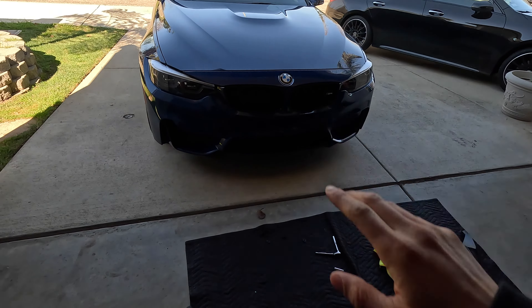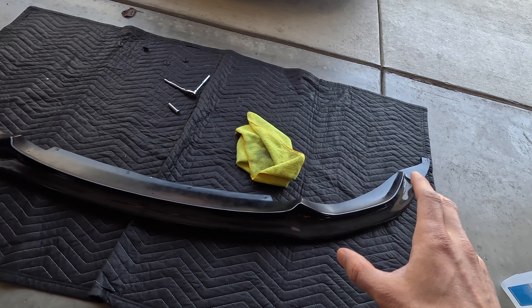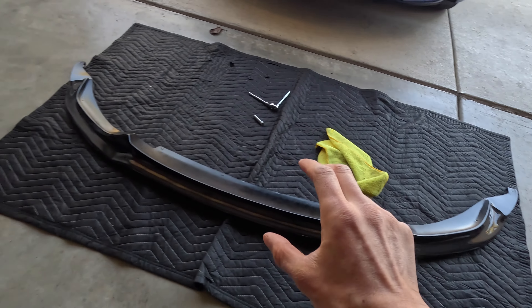If you guys are interested in how to protect this lip, because these things can be very fragile sometimes. I know some of you go through these things like you change underwear, unfortunately. But if you want to protect this thing, make sure you stick around to the end of the video to see how I do that.